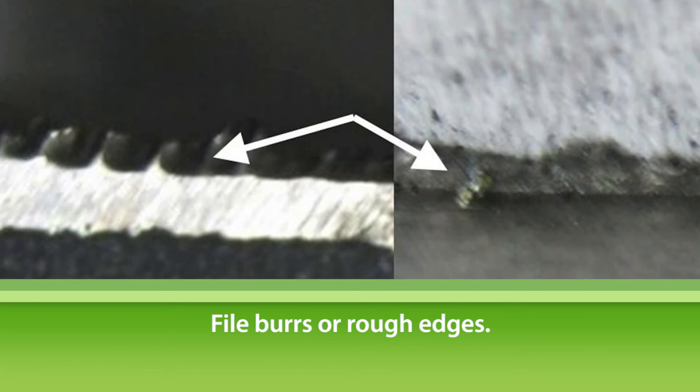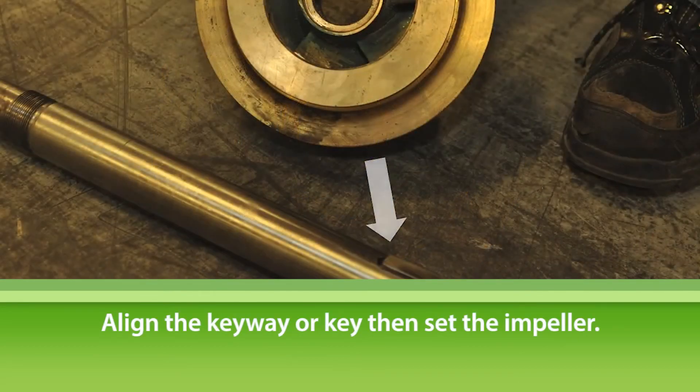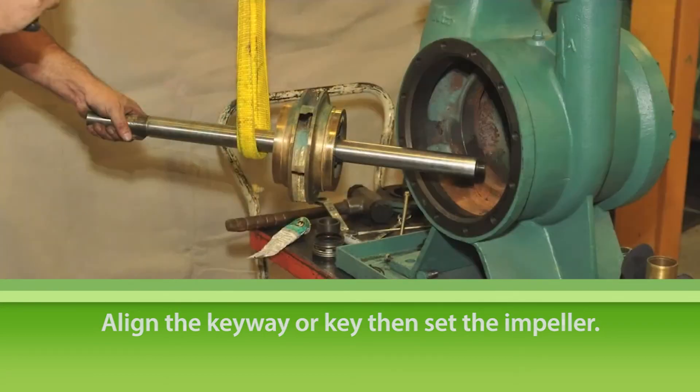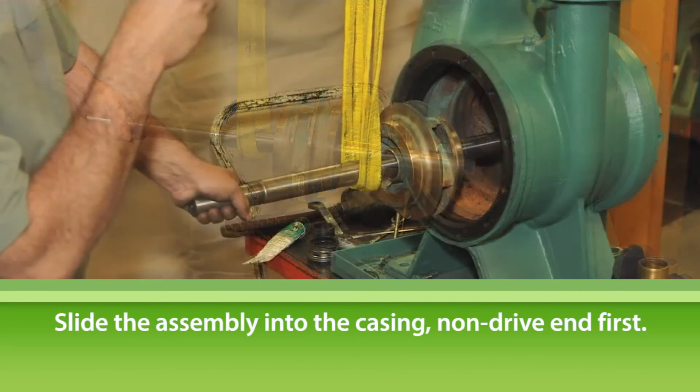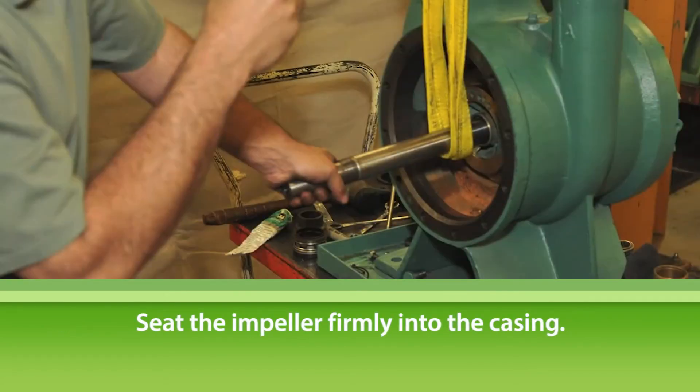Use a file on the drive end shaft keyway and sleeves to clean up any burrs or rough edges. Align the impeller keyway with the key on the pump shaft and seat the impeller firmly. Set aside the shaft and impeller assembly. Working from the drive end of the pump, slide the shaft and impeller assembly into the casing, non-drive end first. Make sure the drive end of the shaft continues to be supported. Guide the shaft into the casing until the nose of the impeller is firmly seated. When the impeller is seated correctly, it will go no further into the casing, and the shaft will be centered in the horizontal neutral position while supported by the web sling.